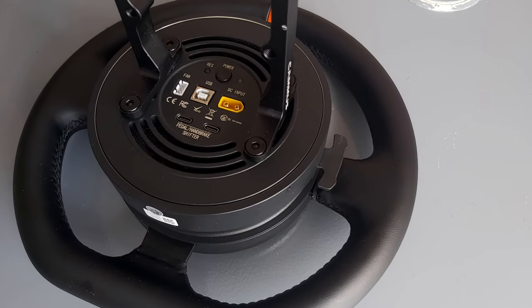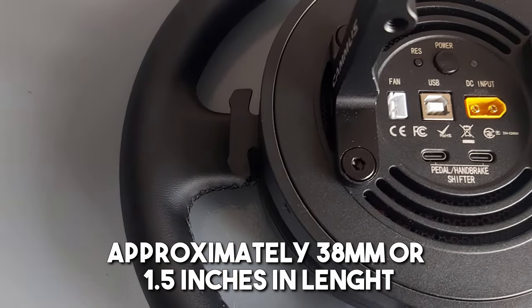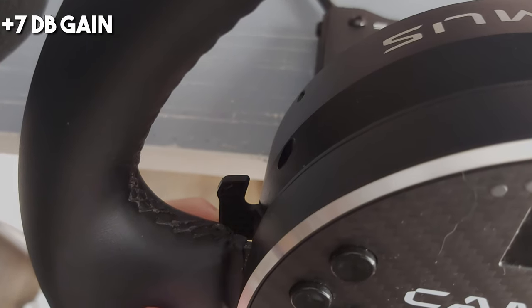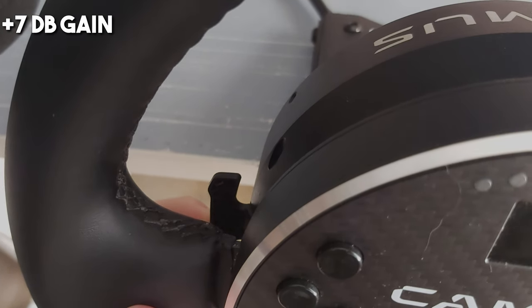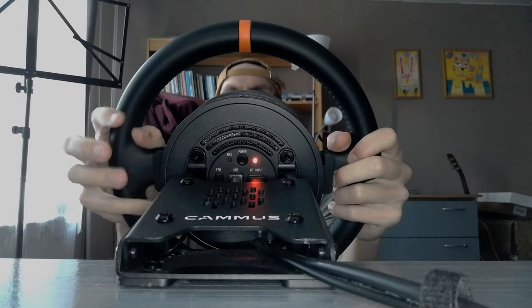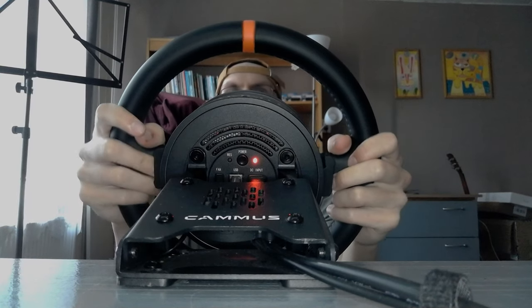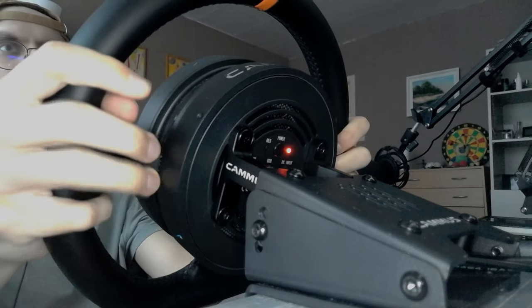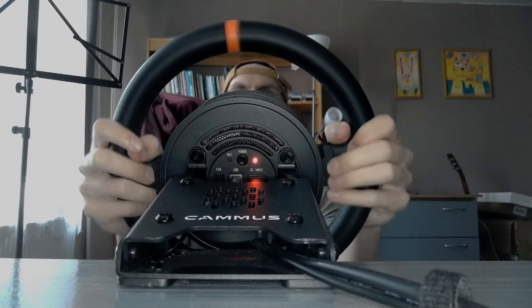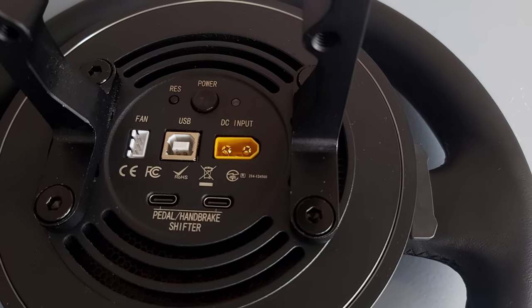Let's turn to the back of the wheel, where we find the world's smallest paddle shifters — that is literally how big they are. They're made from plastic, they're not magnetic, and there's barely any clicking feeling at all. I didn't like them at first, but with time I kinda got used to them. One thing I like is that they're silent, which is really nice when playing at night and trying not to wake up your family. They are fairly close to the wheel so reaching them is easy, and I also noticed I quite often just rest my fingers on the paddles as ergonomically they are in a comfortable place.